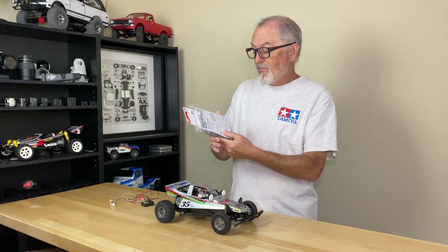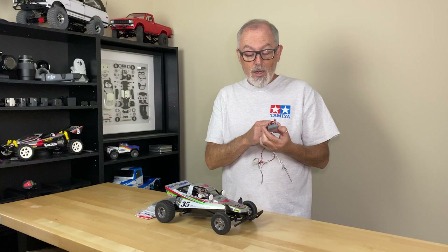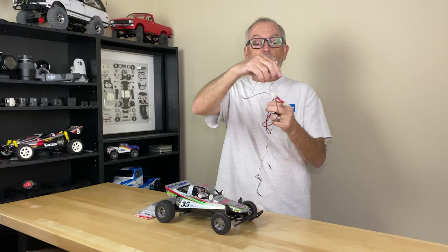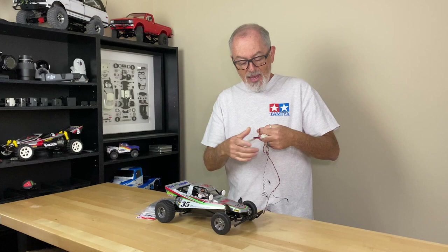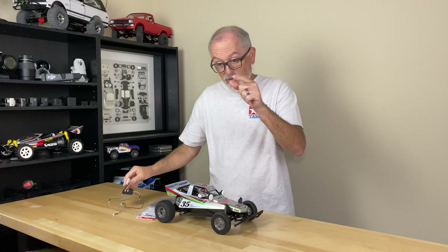It also comes with some Lexan covers. We'll get over to the workbench and show you all that. In addition, you're going to need some kind of LED system. I am using Tamiya's TLU-01 light controller and two strings — a pair of whites for the front and a pair of reds for the rear. This also has an adapter that goes in between the battery and the speed control to power it up. We'll probably be changing those out because they're Tamiya plugs and nobody uses those anymore. So let's go to the workbench.